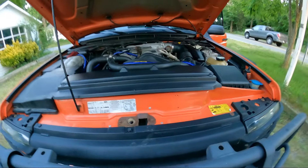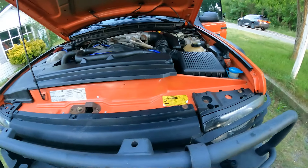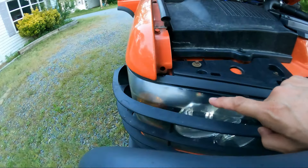Good morning, good afternoon, good evening, ladies and gentlemen. Today on Customer States What, Lando's back at it again. Before the car show, we're going to buff out these headlights a little bit.